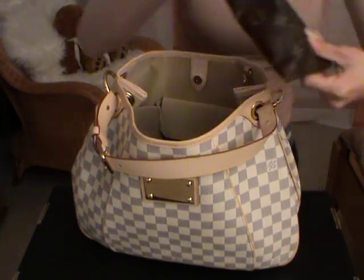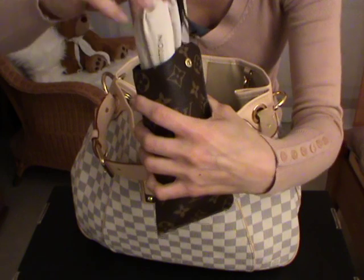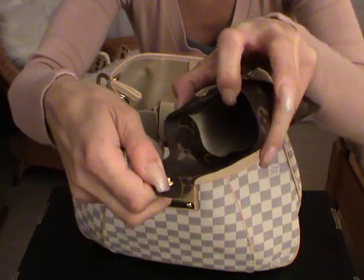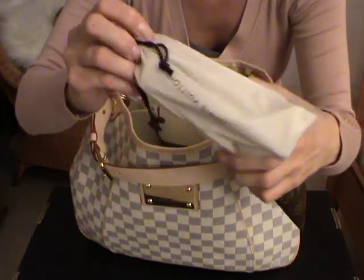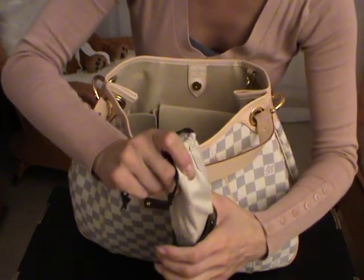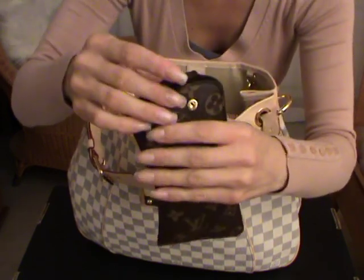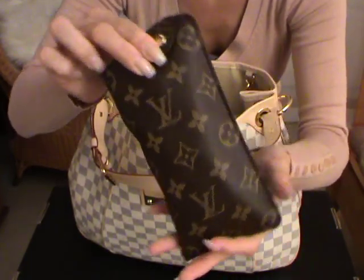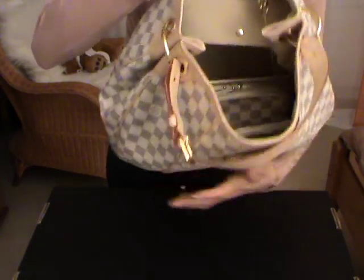Then I have here my sunglasses, and I stored them inside this sunglass holder — mine is in the Monogram canvas in the MM size. The interior is a beige microfiber lining, also really soft. And there are my sunglasses, which I already showed on my Louis Vuitton accessory collection — check that out if you'd like to see my sunglasses. Just to show you that it fits perfectly. You can also store the sunglasses without the dust bag, but I'm really afraid I might scratch them, so I just put it inside with the dust bag. As you can see, it fits perfectly.